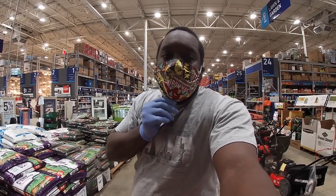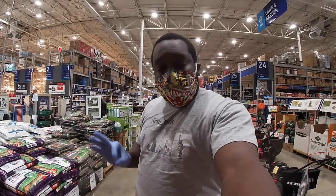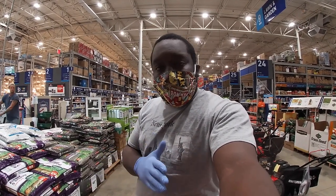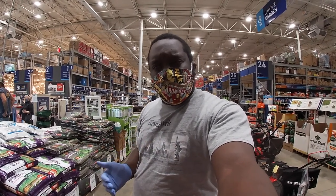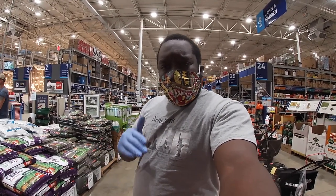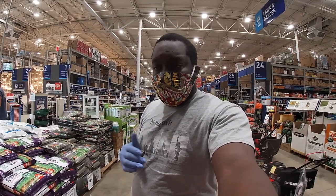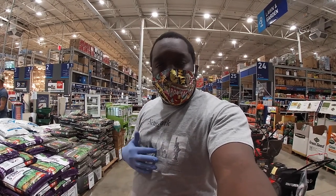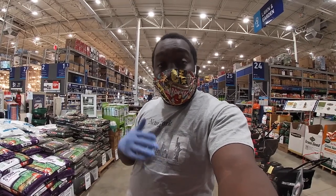I'm out here at the in-laws' house. As you guys saw, I put down some image for southern lawn, the mixed version. Now I'm also going to get some weed and feed down. The thing about weed and feed is a little different because when you're working with weed and feed you have to kind of stay right with what the directions give you — you can't be too flexible.